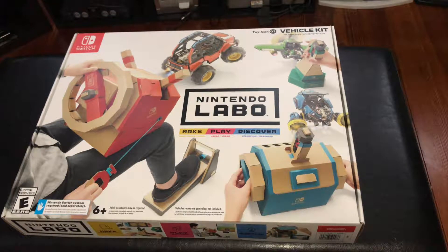It was a lot of fun to build everything. The purpose of this unboxing is not so much to show you every single piece of cardboard inside the box, but rather to give you guys an idea of what it's like to open this thing up — what it looks like on the inside, what you're greeted with, and what's on the box itself.